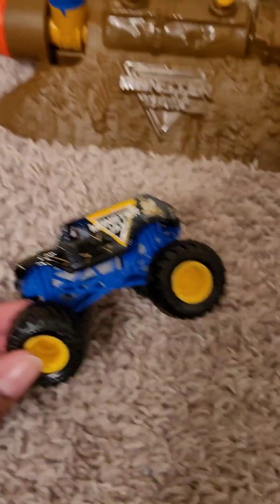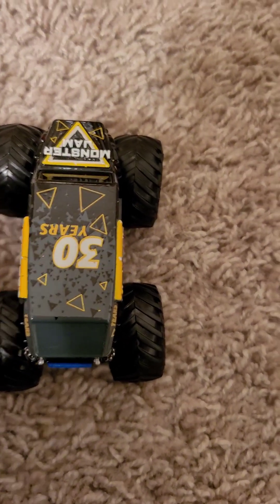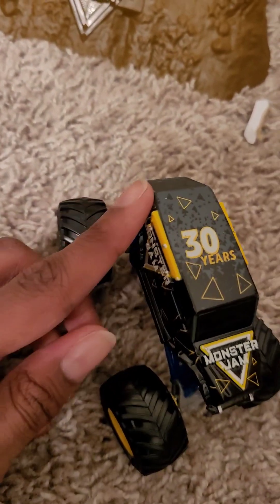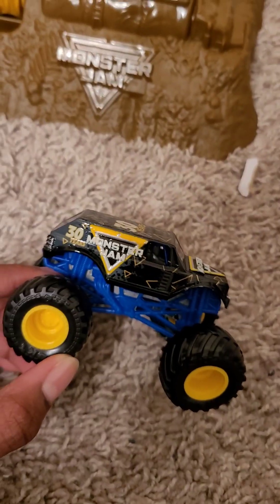And now for a review of the truck. I think this truck's really nice, and I'm glad I have a stunt truck to hold in my hands right now. As you can see, it's 30th anniversary themed, with all the little Monster Jam logos and the 30th anniversary years logo. And these Monster Jam logos on the hood and on the sides of the truck are 3D printed. I think that's pretty cool too.